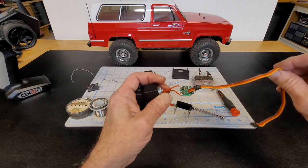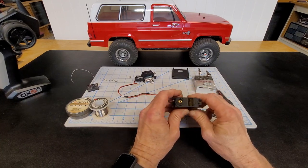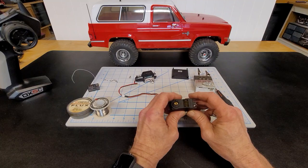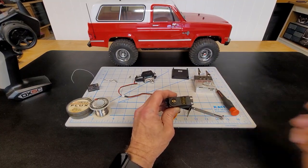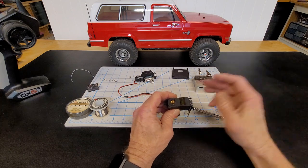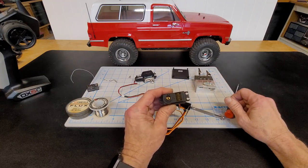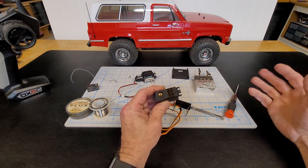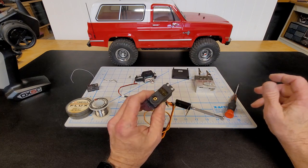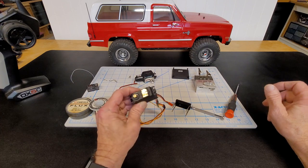All we're keeping from this servo is the board. You can get these servos — I bought eight of them a few years ago in four-packs and I think they were like $20.99. I checked today and there are still plenty on Amazon, ranging from $18.99 to $25.99 for a four-pack. So you're spending around thirty dollars and getting four winch controllers.